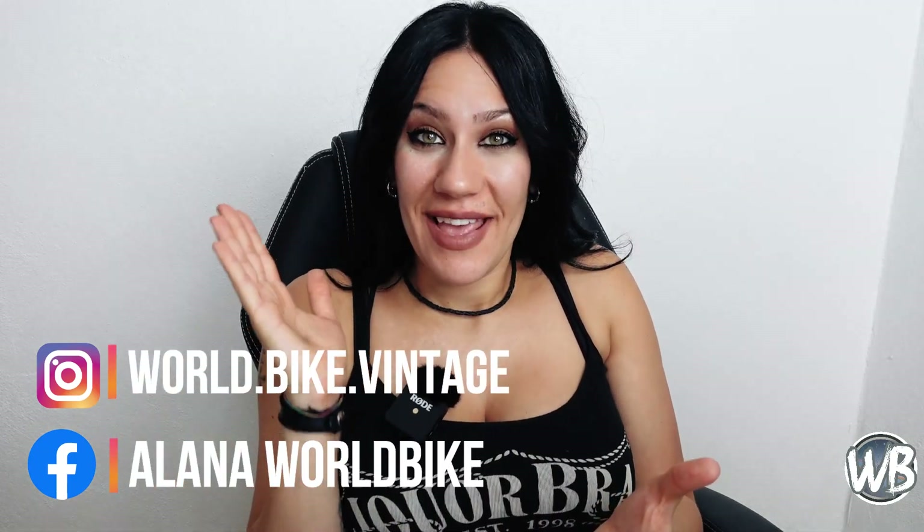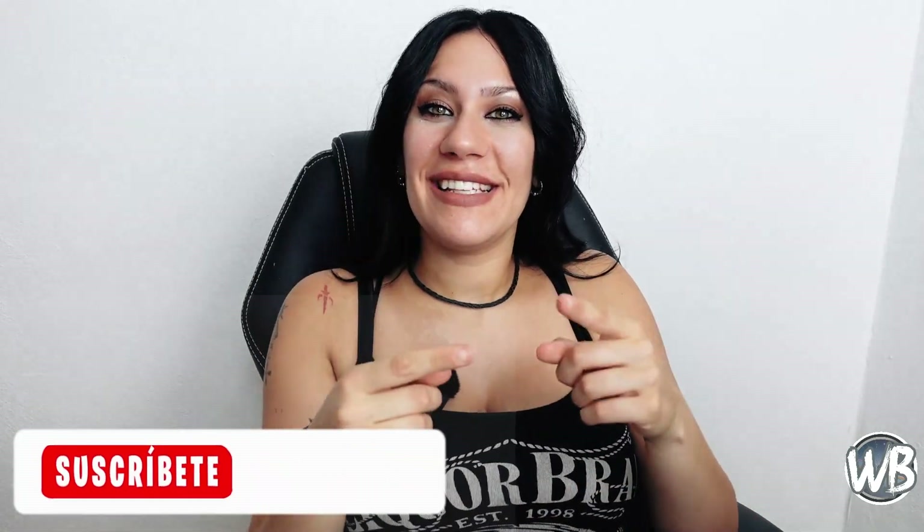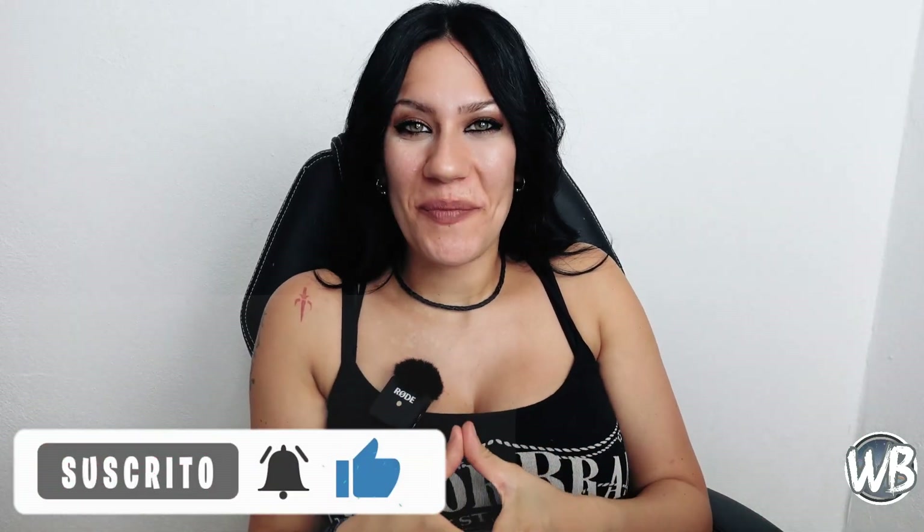Y bueno, hasta aquí el vídeo. Espero que les ayude mucho en estos temas y que a muchos les surjan este tipo de imprevistos. No olviden suscribirse y darle like a este vídeo para así recibir muchos vídeos más de este tipo. ¡Nos vemos en el siguiente vídeo, ciclista!